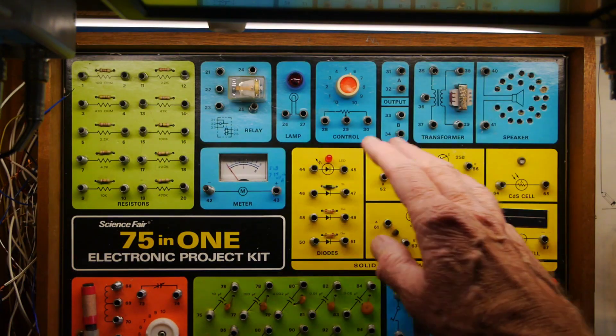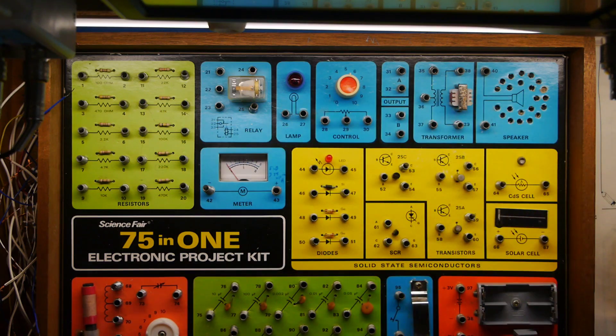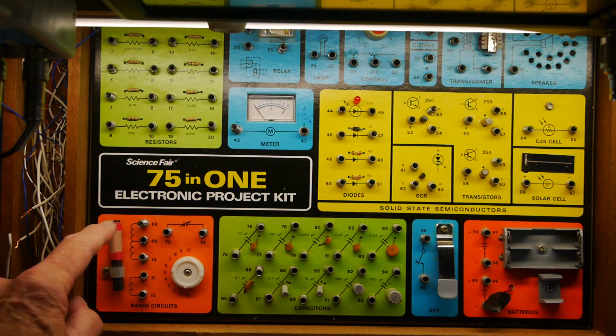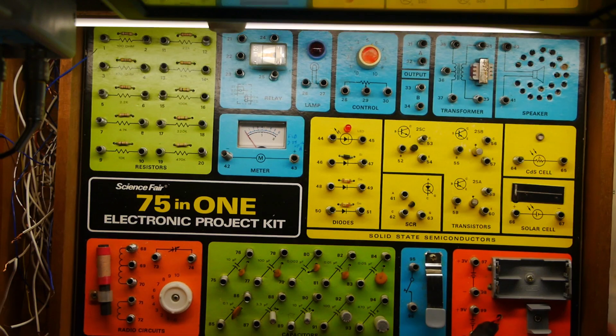All the rest of the components work fine — you'll see them working in later circuits. The only problem I've come across is that one of the connections on the antenna coil appears to be open circuit. I've tried to fix it but haven't got very far, so I'll have another look at that. But that's potentially the only casualty, and for £11 I really can't grumble.